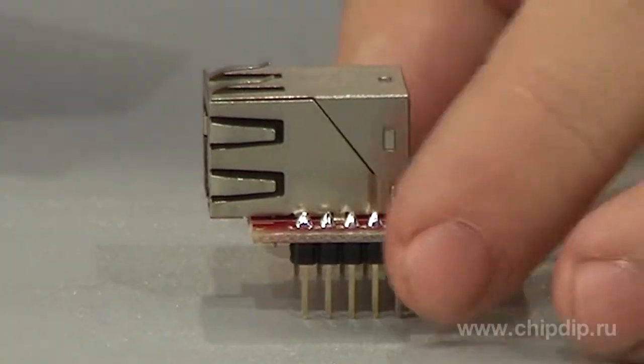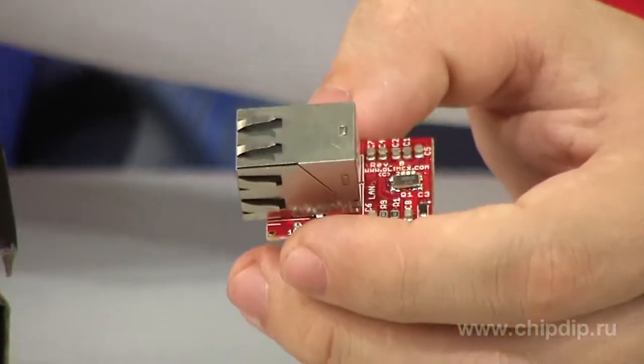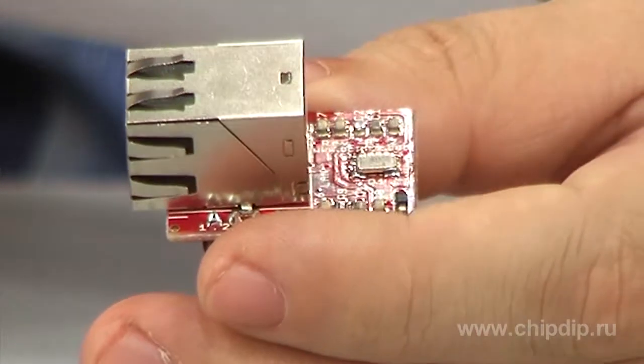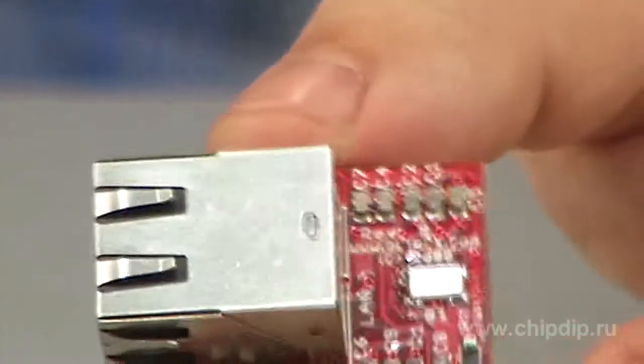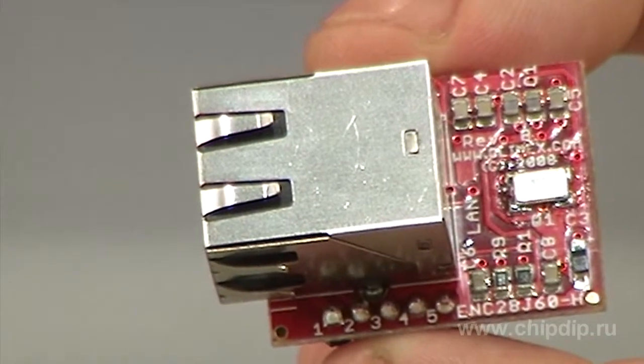OLIMAX also presents ENC28J60H, an ultra-miniature Ethernet module. It is a complete standard solution for a communication controller of the LAN network based on the ENC28J60 chip. Due to its small size, it can be embedded into a finished product as an interface for Ethernet and thus expand the functionality of the device and a range of tasks.